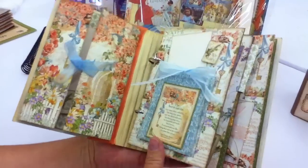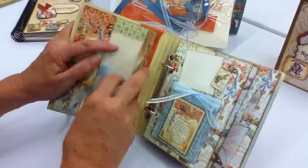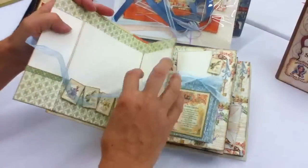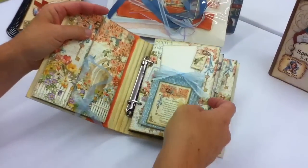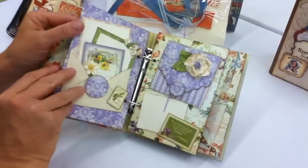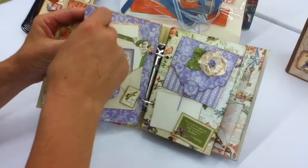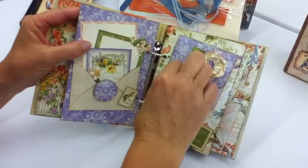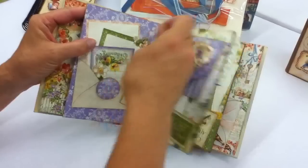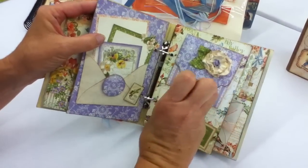This album is full of lots of secret places, since it's a secret garden. You can untie a ribbon here — there's a beautiful area for photos. We have a flap that lifts up, and these are all really sturdy chipboard pages. There's a little envelope that you can tuck a lot of things in, and then a little flap here with a ribbon that's knotted.